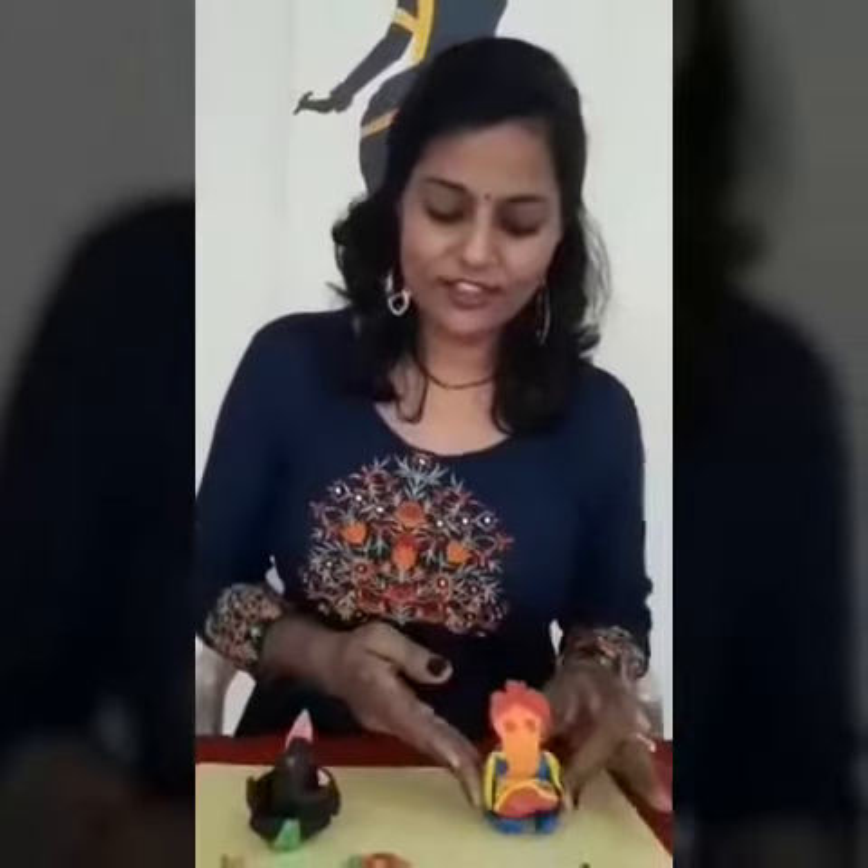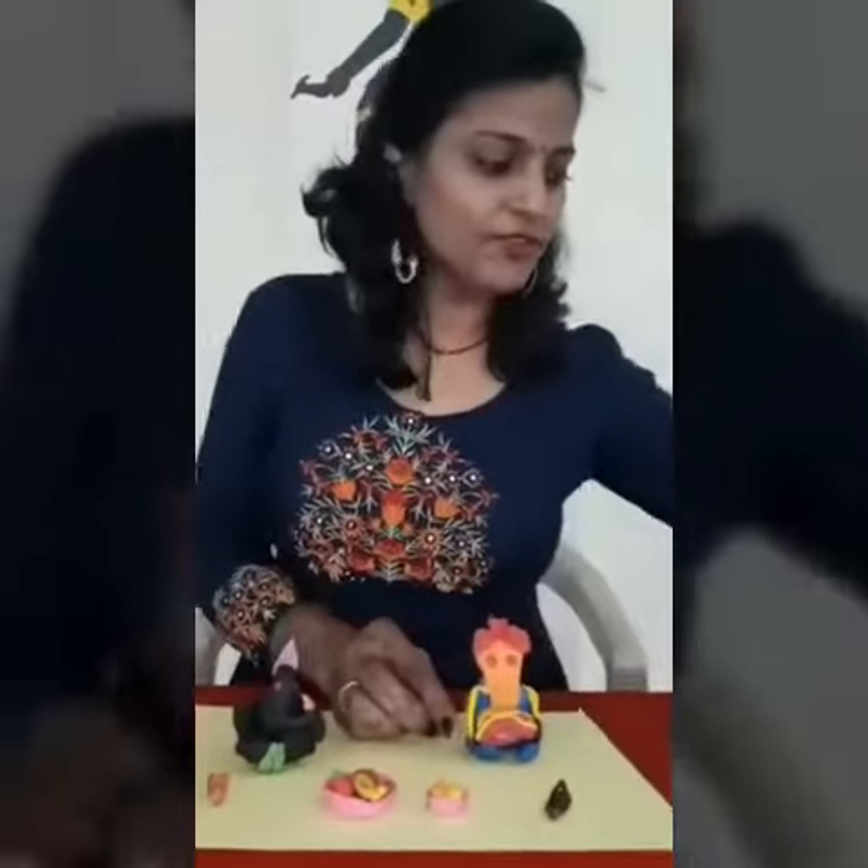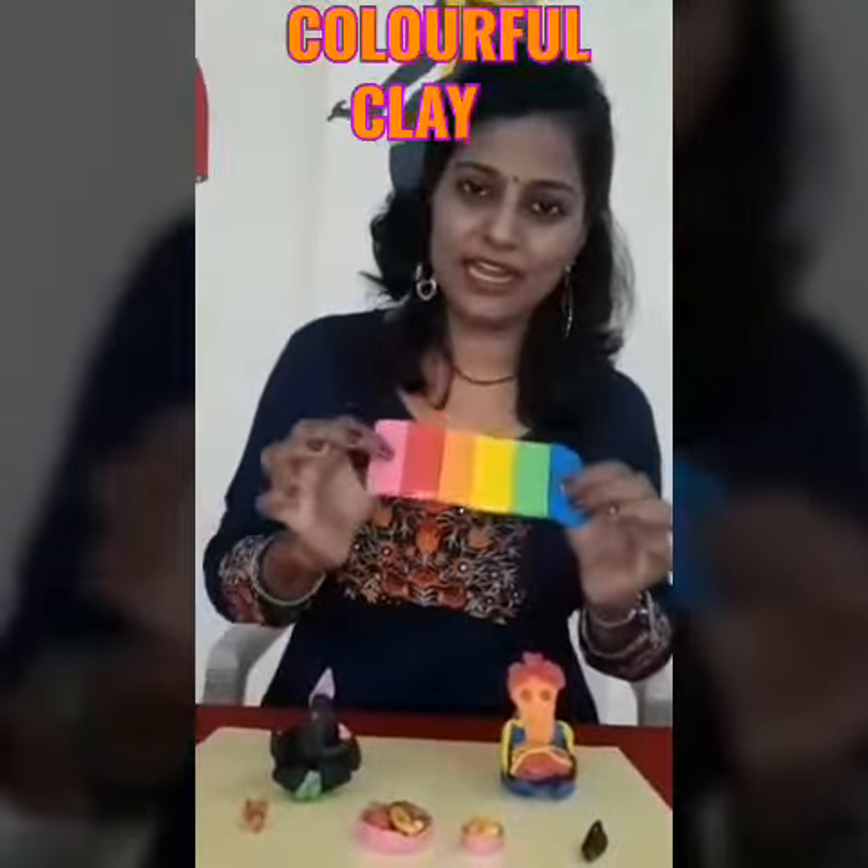You can see it. I have made a few models for that. You can see here a Ganesha which is made up of the colorful clay which is available in the market.